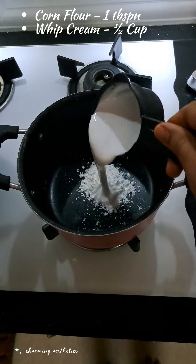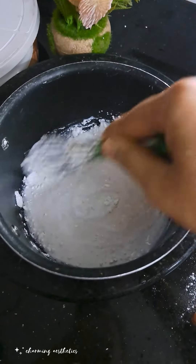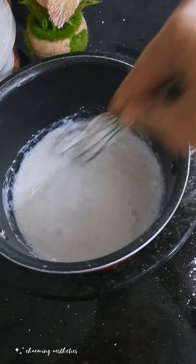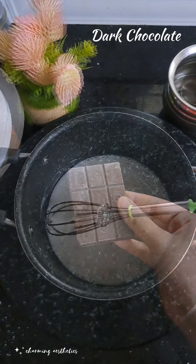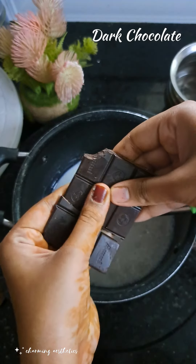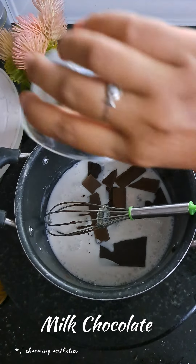Add 1 tablespoon of corn flour and half a cup of whipping cream. Add the corn flour and then add the chocolate to the flame — add milk chocolate to the corn flour.